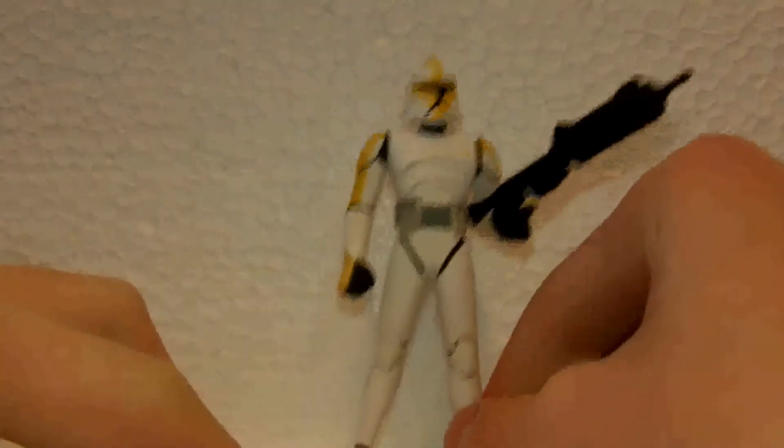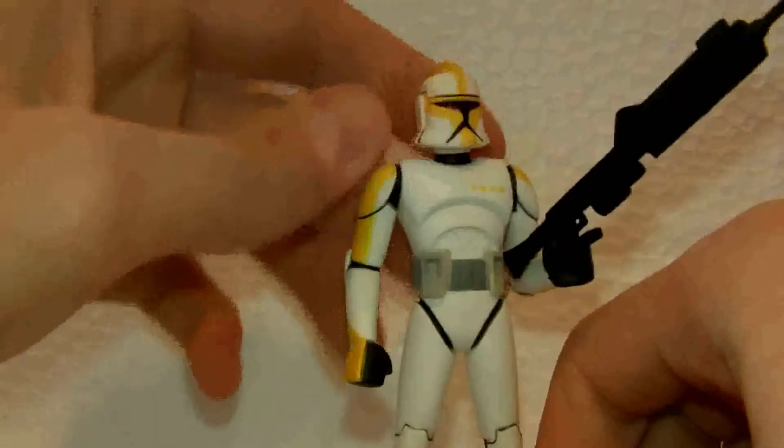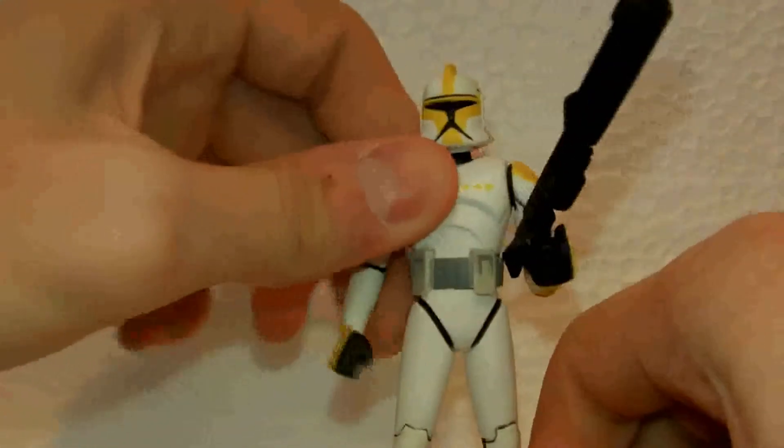They all used the same basic sculpt. I'm gonna hop into the articulation — he's got a swivel head, swivel shoulders, and swivel waist.